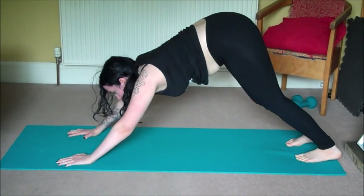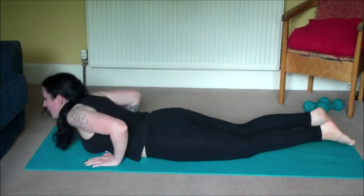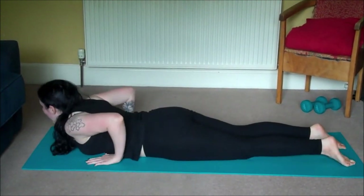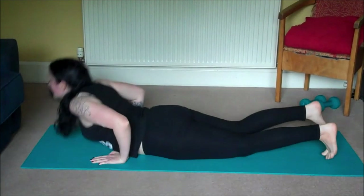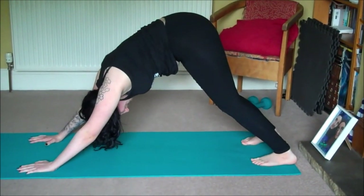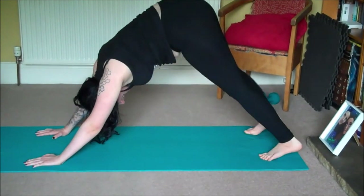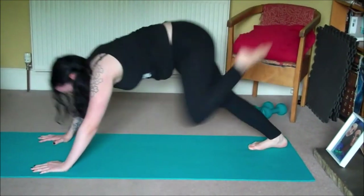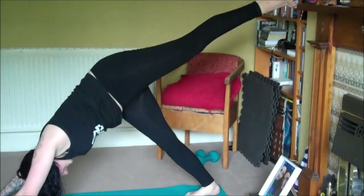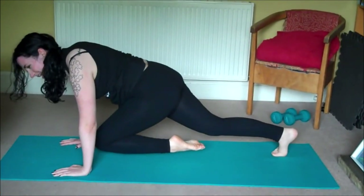We'll flow through that vinyasa again — roll forward into plank pose, slowly lower down, lift up cobra, and take it all the way back to downward facing dog. Let's repeat Cheetah on the other side. On your next inhale lift your left leg up high, exhale squeeze it in knee to nose. Inhale lift the leg up high, exhale knee to nose — three more.